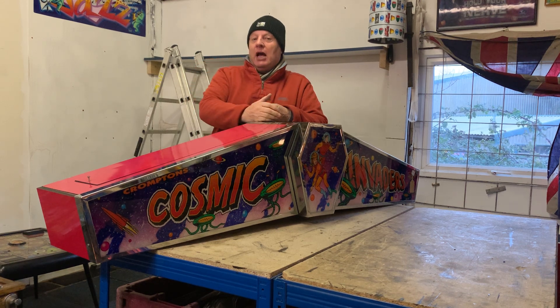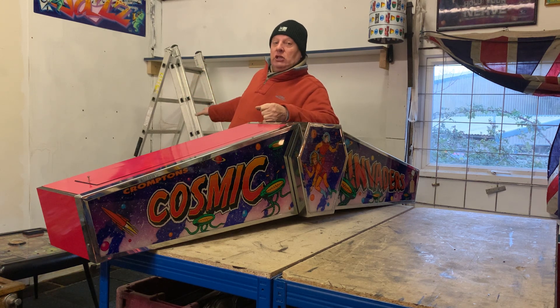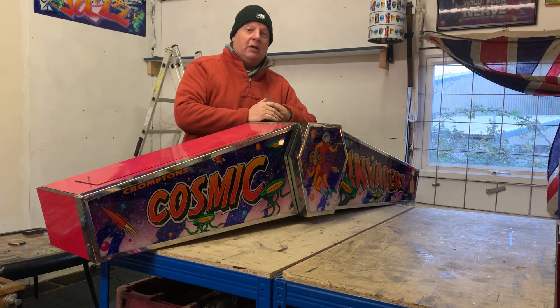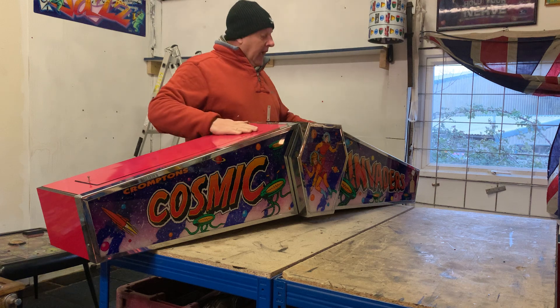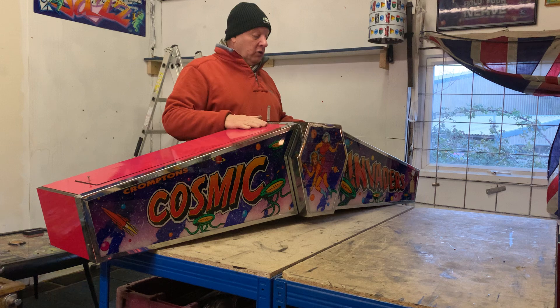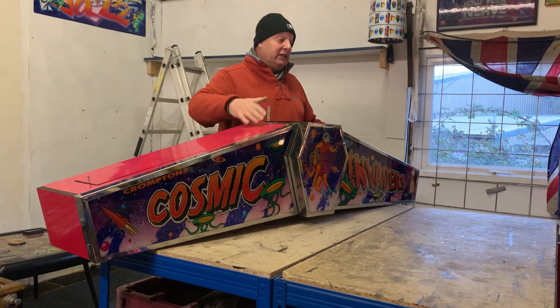Now behind me you can see a blank space, pretty much, and that's where my driftwood stuff was in the showroom. But we're going to expand the showroom and this is going to be a new lighting section. This is going to go up on the wall here with another light box, and I've just rewired it and I'm just going to show you it all lit up.